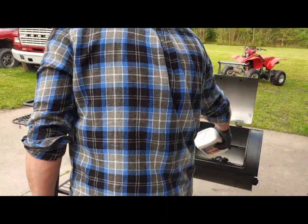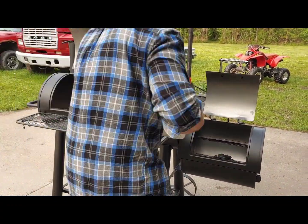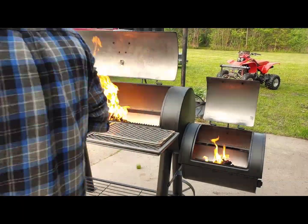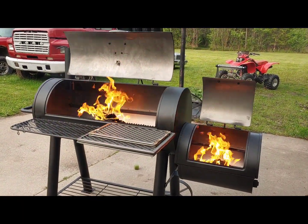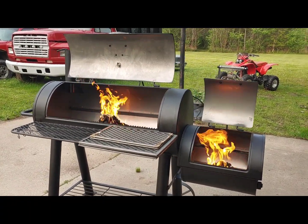Next, get a nice pile of coals in the main cooking area and also in the side fire box. It took me about a good half hour to get the fire burned down to where the coals were just glowing and mostly ash.